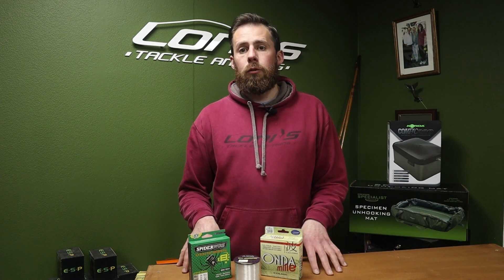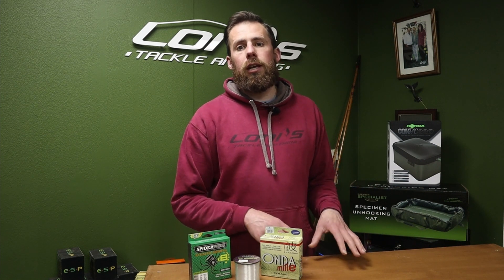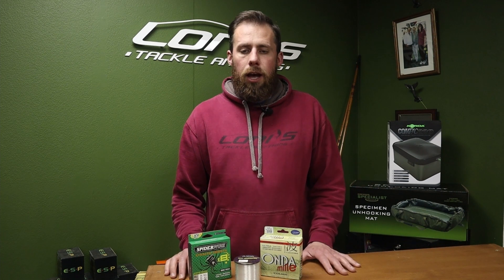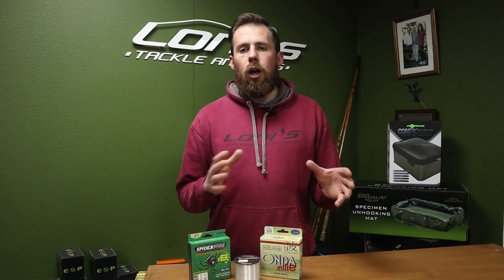Hello and welcome to Lonnie's. What I'm going to talk to you about today is main lines for your reels when sea fishing, especially predominantly beach fishing. That's what I'm going to concentrate on and what the options are out there to guide you as best I can to making your choices, without going into too much detail and confusing you.